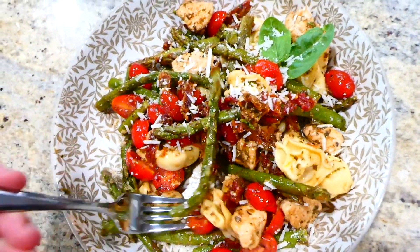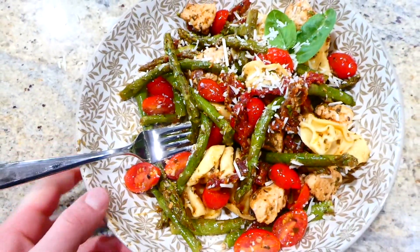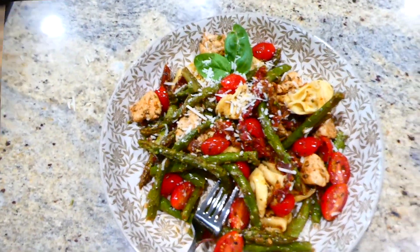Here is my bowl — I just sprinkled some parmesan cheese on top. This has amazing flavor, and if you're a pesto fan I think you'd love it.